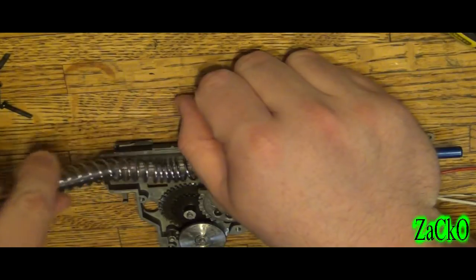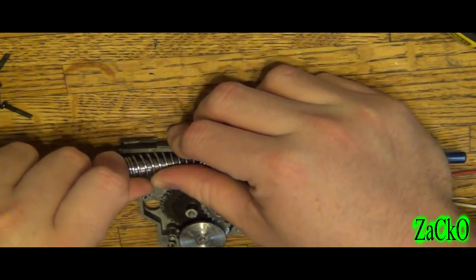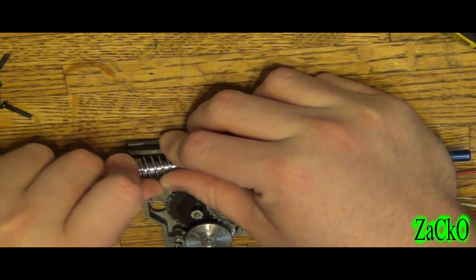Now this is a little tough to install, so what you've got to do is palm it and hold the spring a certain way.